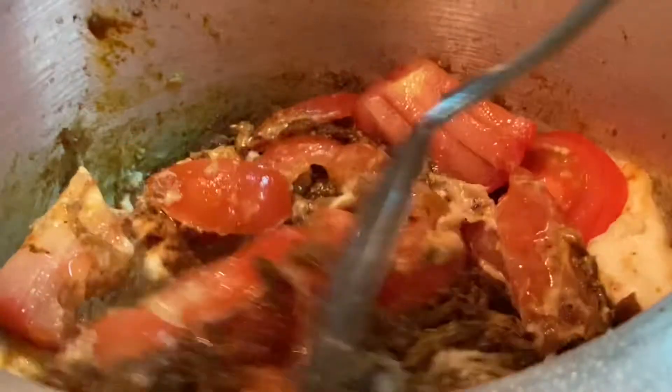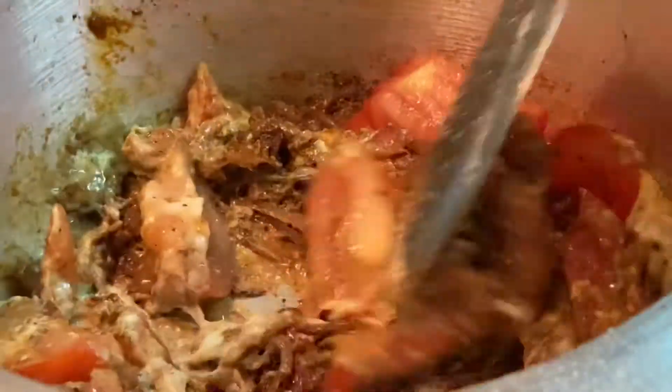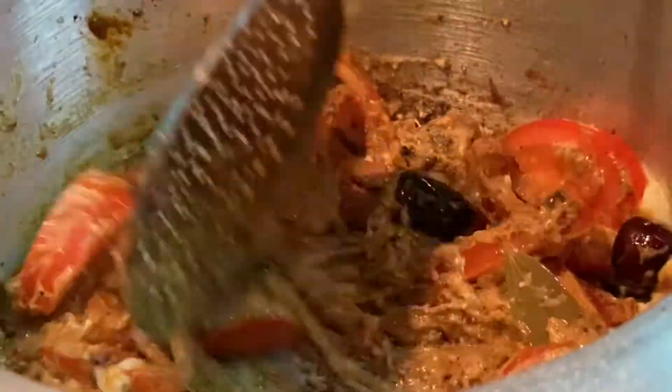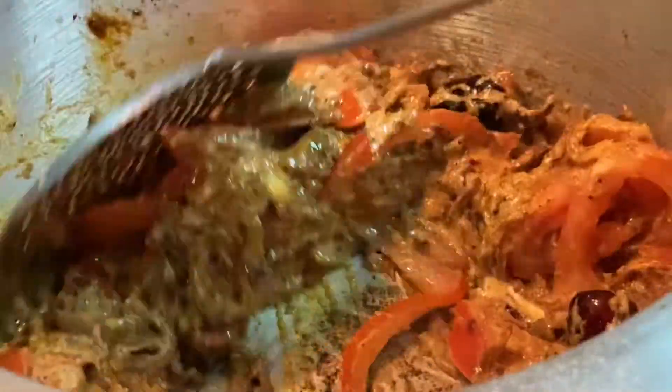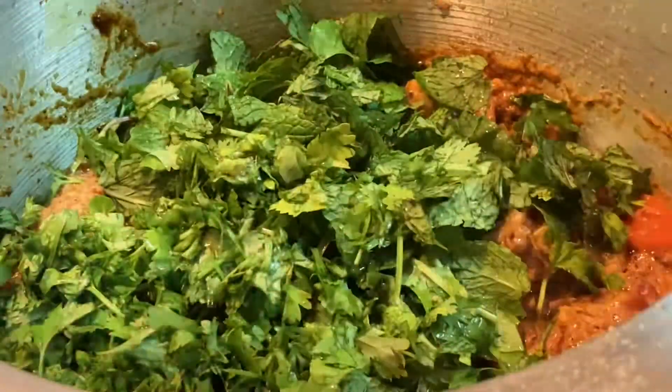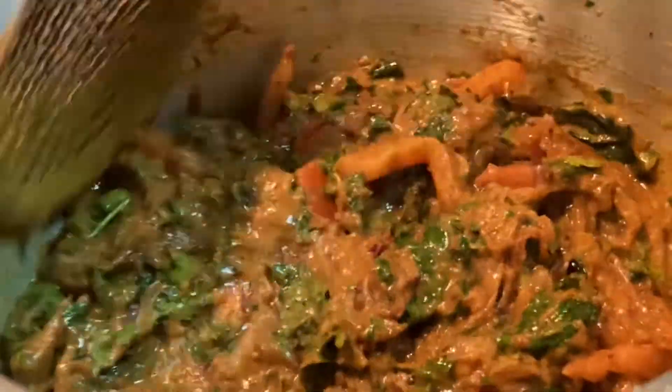Add 100g of the cut ingredients to the pan. Cook on a medium flame for 5 to 10 minutes, then put everything together in the pan.